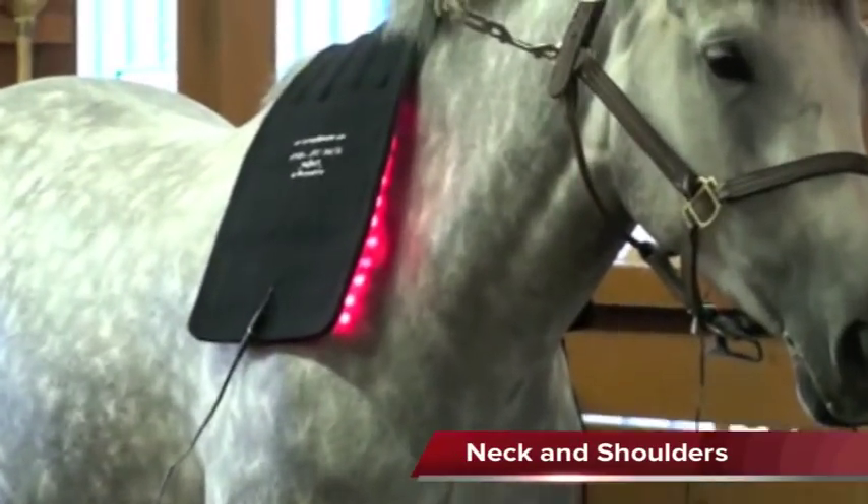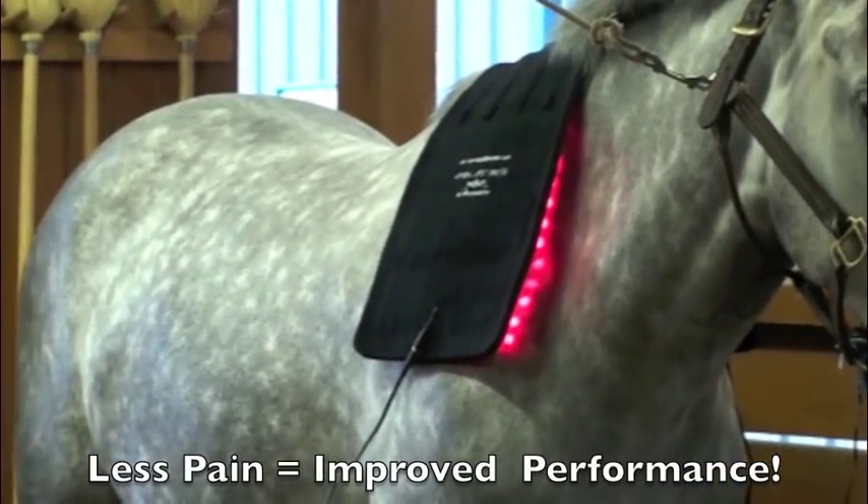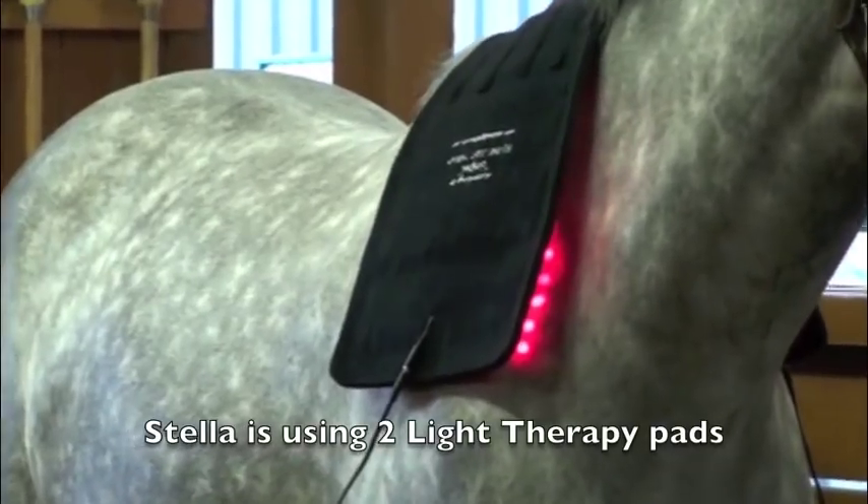Hi, I'm Christina with According to Gospel Equine Light Therapy and Canine Light Therapy, and with me today is Stella. Stella is one of our clients and she's going to show us how you can use the light therapy pads all over your horse's body.